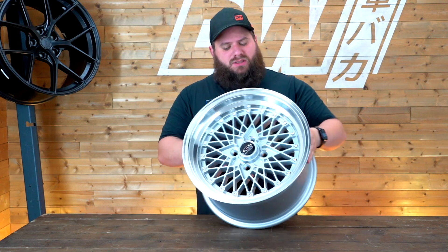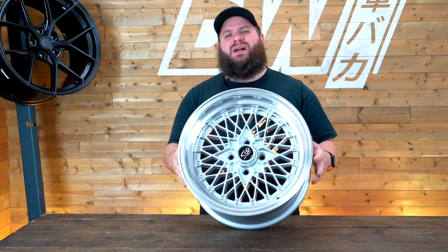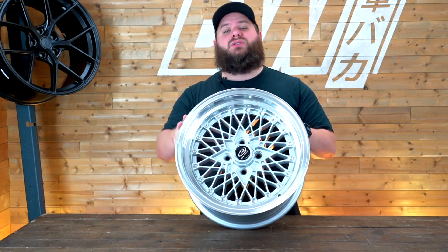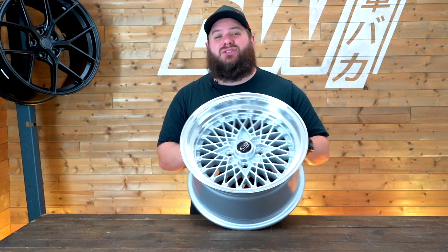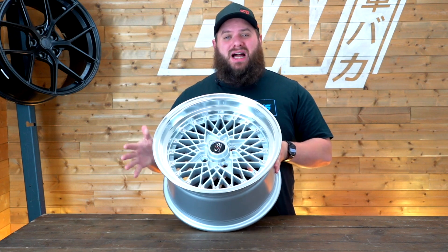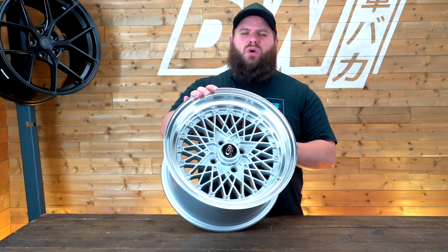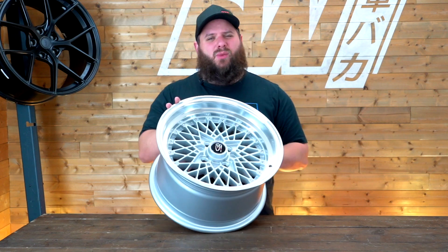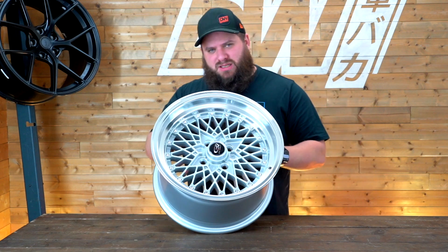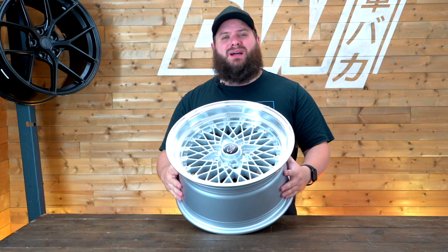So there we go, this has been a closer look at the Rota OS Mesh. If you have any questions on this wheel or any of the other Rota wheels, drop us a message below or send an email to shop@driftworks.com and we'll happily answer any questions. If you want a Rota wheel but don't like this design, check out the website and use the filters to see the entire selection of Rota wheels. Thank you for watching.